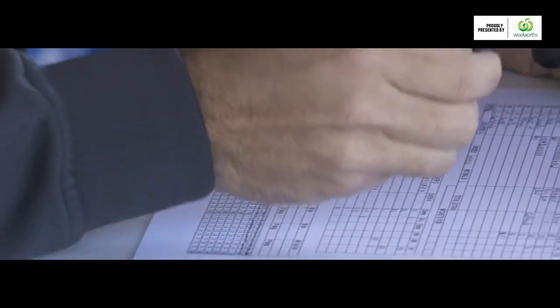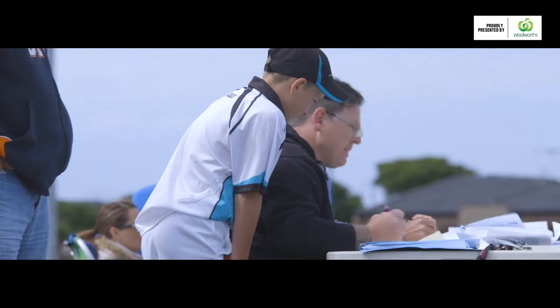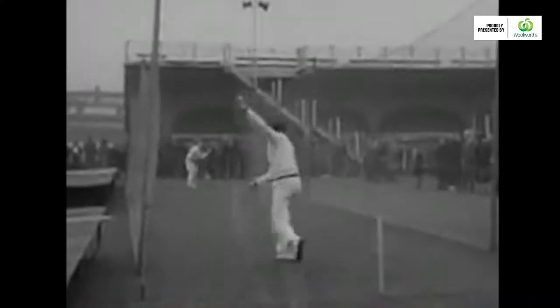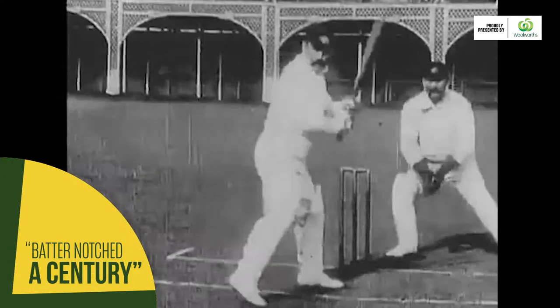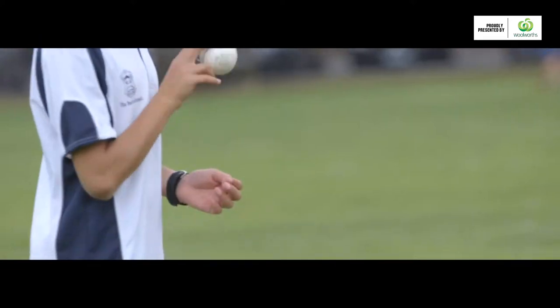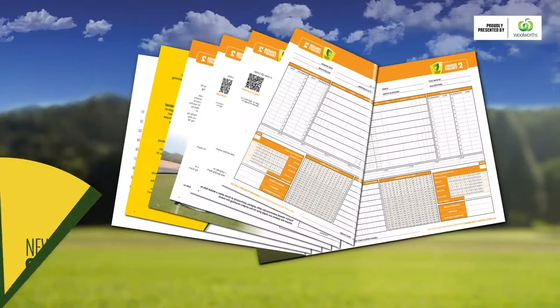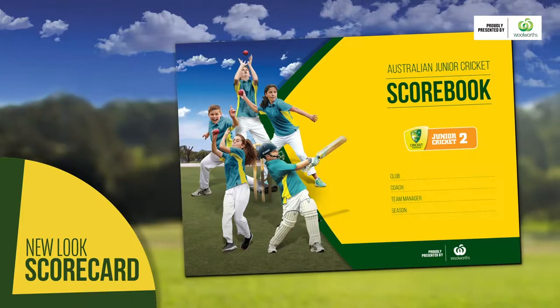Scoring is one of the most important jobs in cricket and it's steeped in tradition. In the early days, runs were recorded by a notch being cut into a stick with a knife — that's why we have the term a batter notching a century. Scorers in junior format Stage 2 won't need a stick and knife; they'll use a new look scorecard, and this video is a step-by-step guide on how to use it.